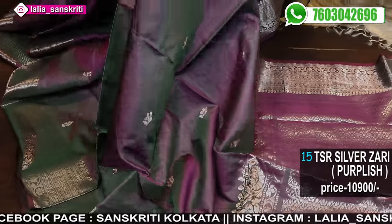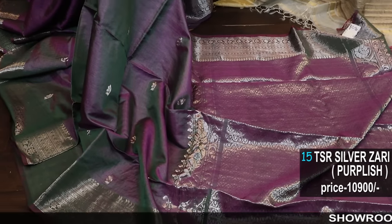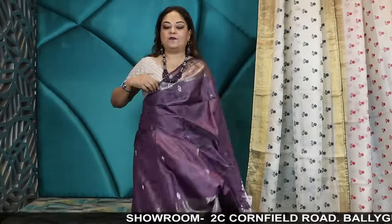Saree — amazing piece. Magenta, silver, with magenta, silver, and green. This is the combination — beautiful. The weave is so prominent. Excellent saree. The one that I'm wearing.